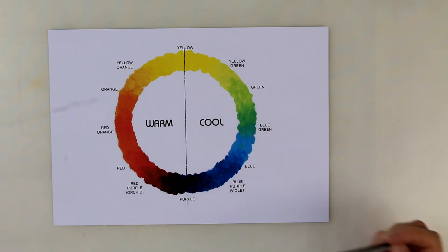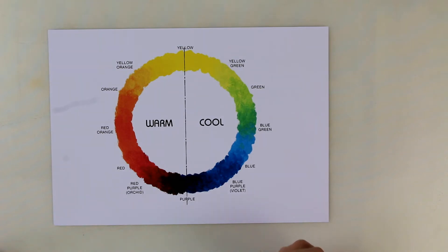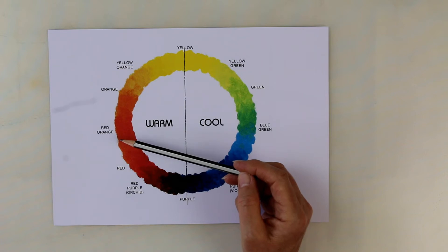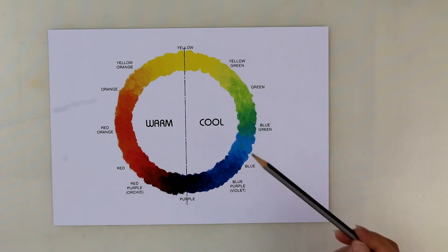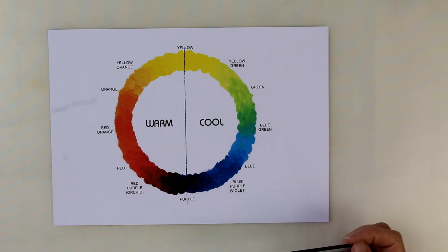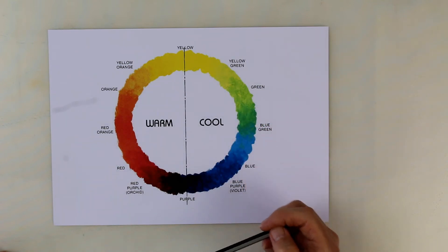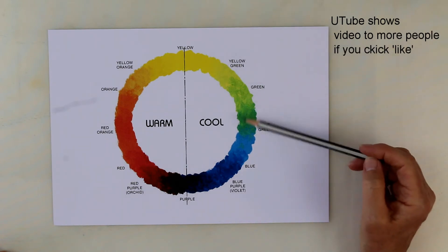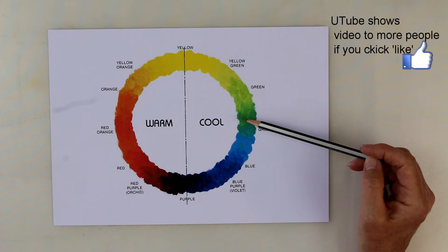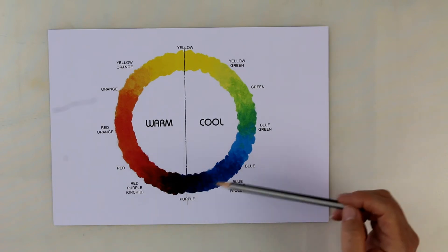Reds, blues and yellows are colours that we can't actually make ourselves. We could take a red and add something to make a different shade, but we can't make the red in the first place. We could take some blue and change its shade, but we can't make the blue in the first place. So in our paint boxes we need to have some of those reds, blues and yellows — they are the colours we can't make. We can make green, so if you don't want to buy a green you can mix your own. And we can make purple. But we do need to buy reds, blues and yellows.